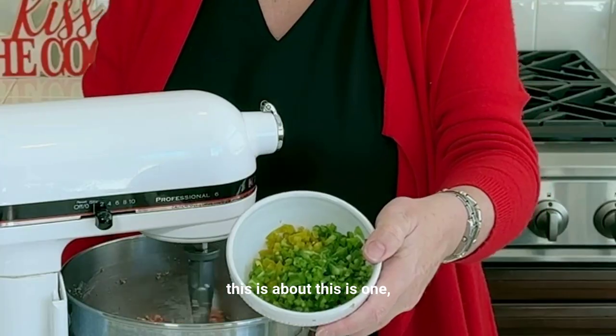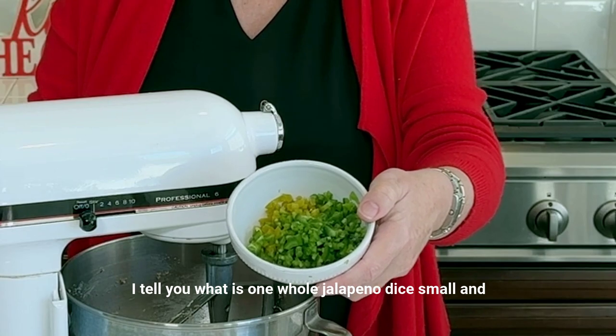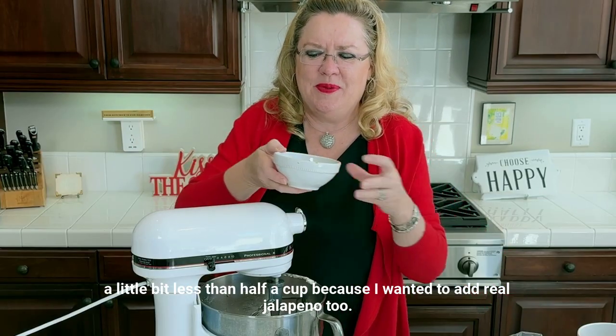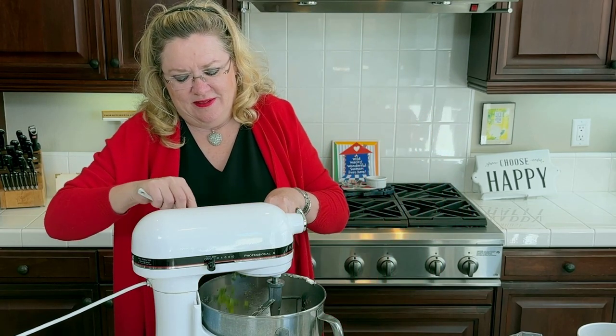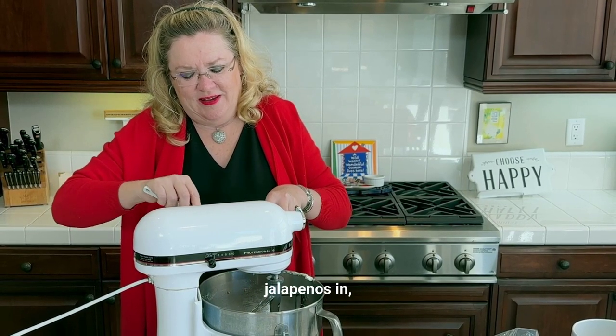And to that I'm going to add — this is one whole jalapeño diced small, and about a little less than half a cup of the pickled jalapeños, you know, the ones that come in the jar like this. A little bit less than half a cup, because I wanted to add real jalapeño too. So this is going in. Jalapeño is in.